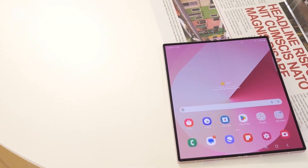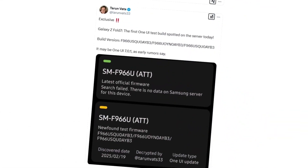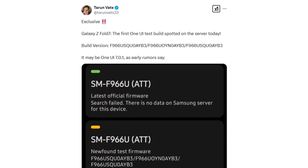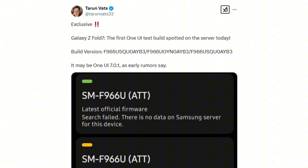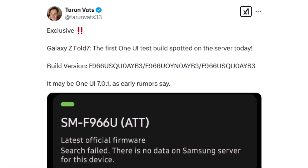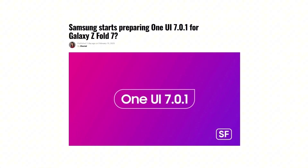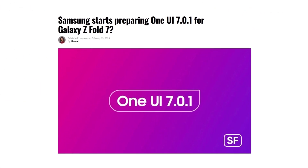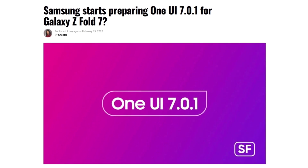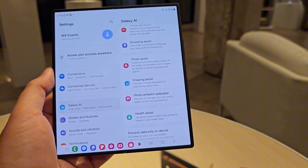Recent developments indicate that Samsung has already begun software development for the device, as its first firmware build has been spotted on Samsung's servers. According to well-known tipster Tarim Vats via Sammobile, the initial software build for the US variant of the Galaxy Z Fold 7, bearing the model number SM-F966U, has been discovered. The firmware version, labeled F966-USQ-0AM3, is said to be based on Android 15 and One UI 7. This aligns with a report suggesting Samsung may forego One UI 7.1 for its foldable lineup, reportedly due to delays in rolling out the stable One UI 7.0 update for existing Galaxy devices, with Samsung instead integrating its foldables directly with One UI 7.